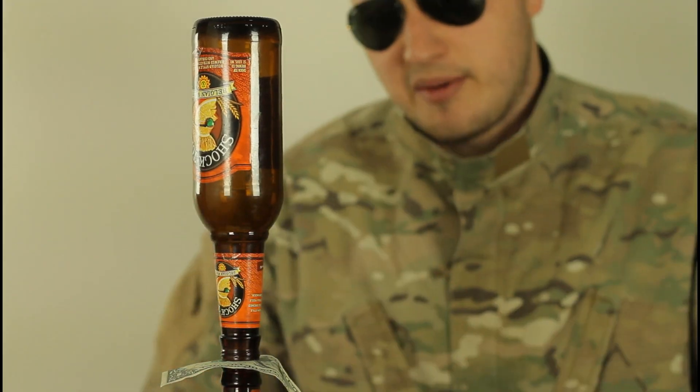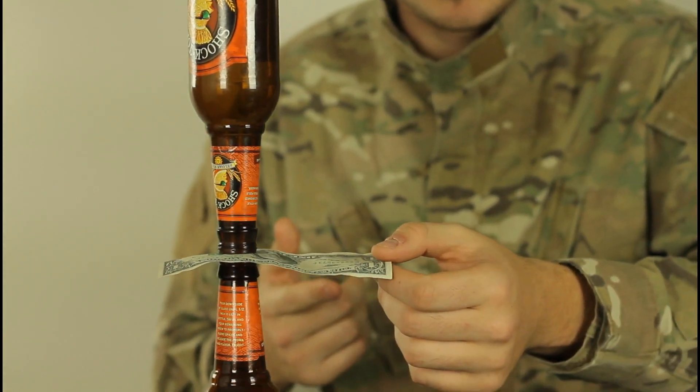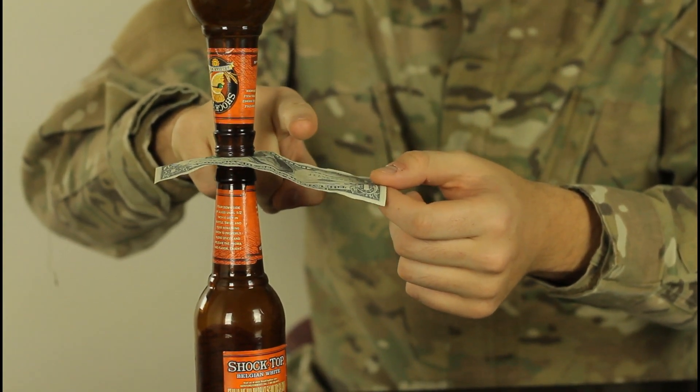The challenge is: set it up like this and take the dollar out without touching the bottles. You're gonna grab it by the corner and smack it down as hard as you can, as quick as you can. One, two, three, go!